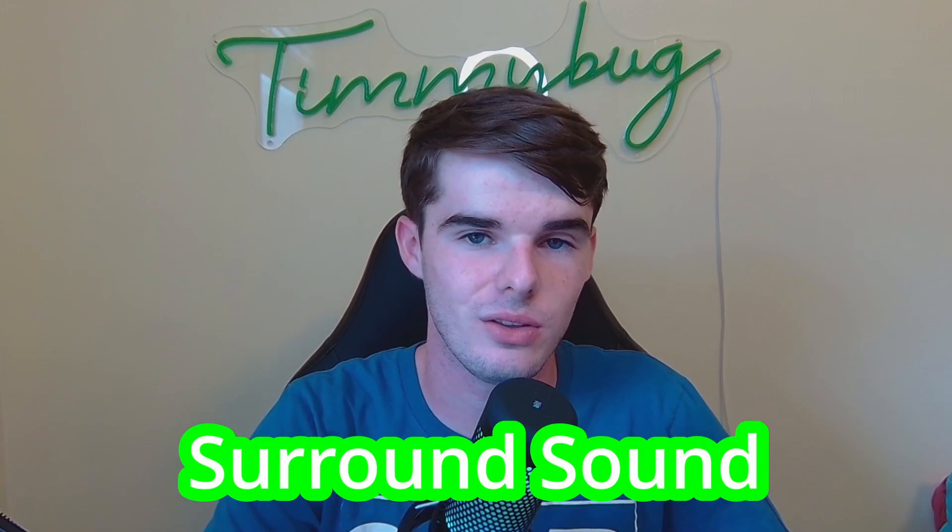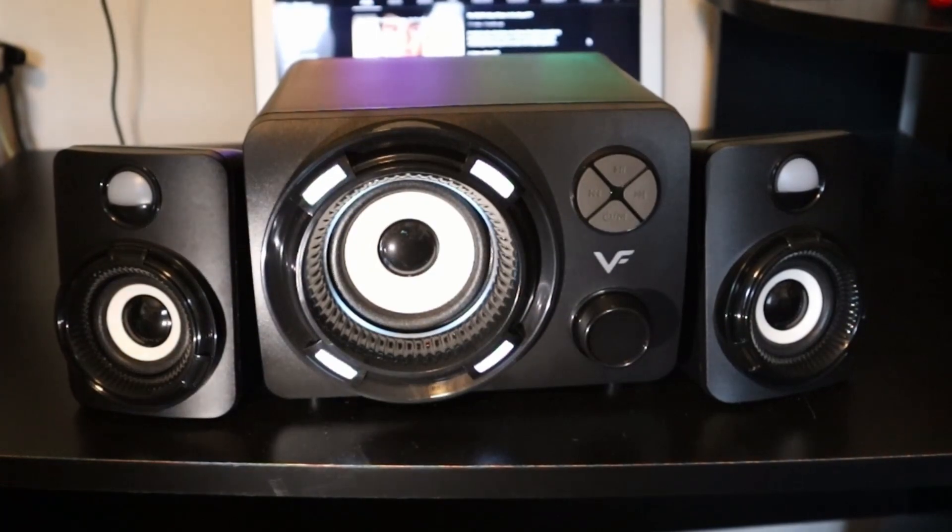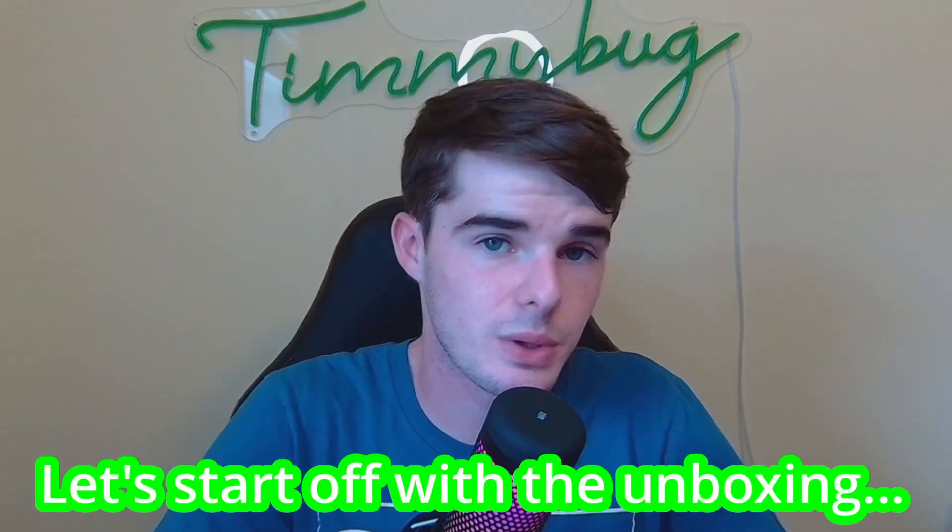Howdy howdy. Welcome to this review of the Senzer 2.1 surround sound PC speakers. In this video I'm going to go over the unboxing experience, the sound quality, and the build design of these speakers.